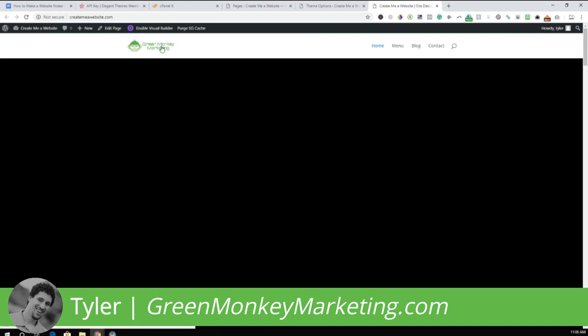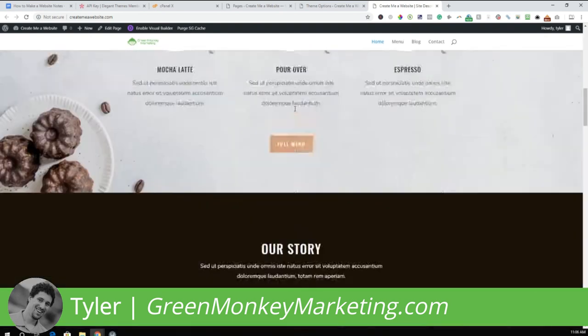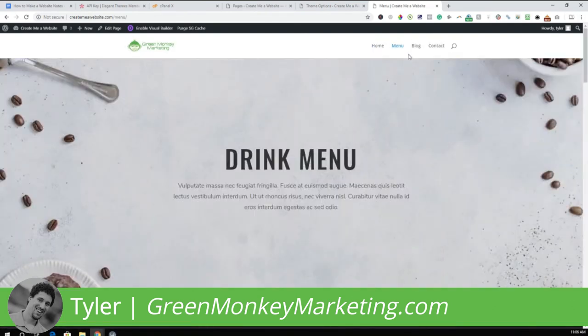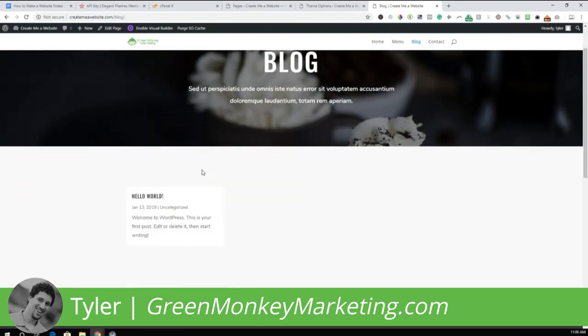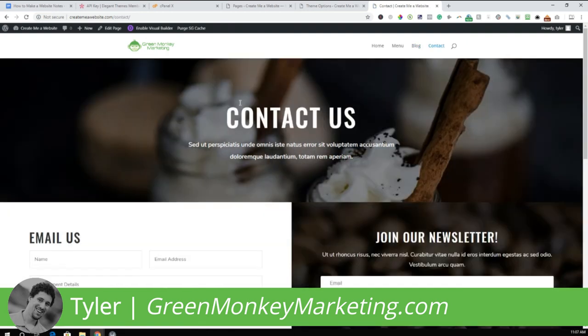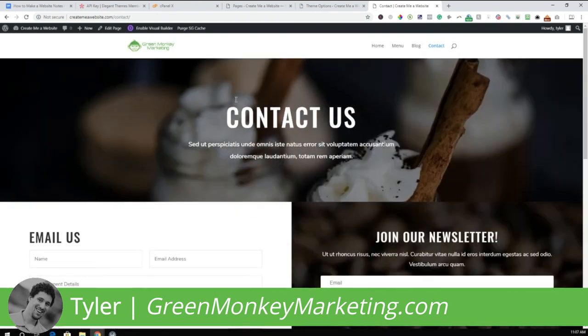The website is starting to come together. We have our home page with template info, a clean menu page, a blog page — no blogs yet but I'll show you how to add them — and a contact page. If that's all you wanted, you just need to go in and edit the details. I'm going to add a Part Two to this video showing how to edit the background, contact details, and finish everything up.